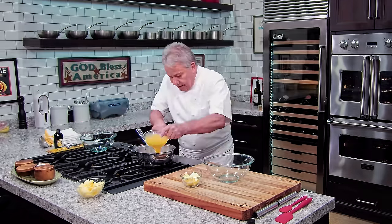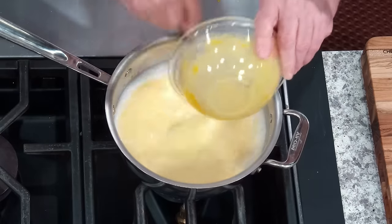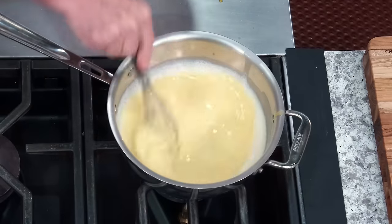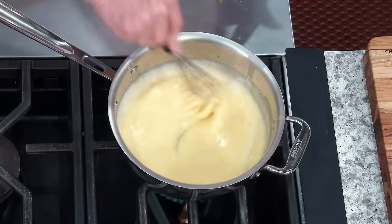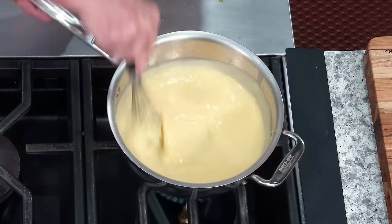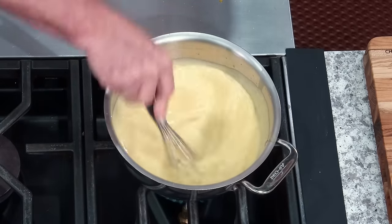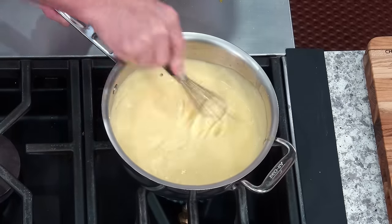I'm going to take my whisk and introduce my eggs right in there — beautiful. Now, the second it comes to a boil, let's keep mixing. It's going to be thick right away — it doesn't take long. It's very, very smooth. Remember, you've got to really, really mix the minute you put this on. You've got to really mix until it thickens, and it's going to take seconds — really seconds. You see? It's getting thick, it's getting thick.